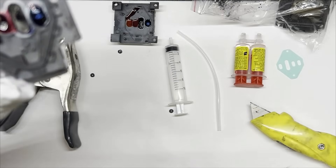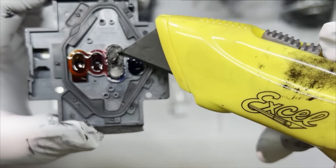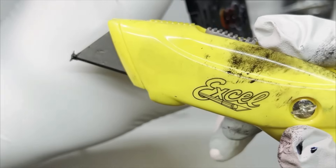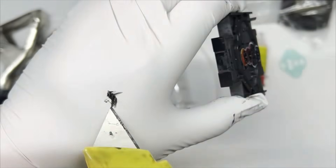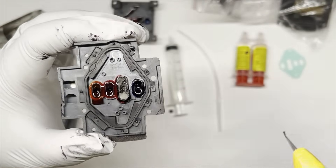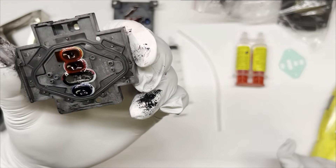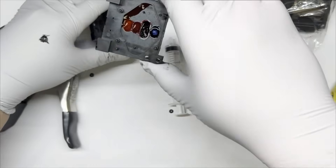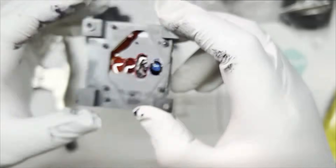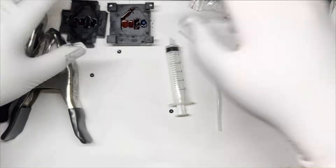Now we can see the problem. The ink accumulates here and becomes sort of like a paste — a really thick paste. There's no way that you can push your ink through. Even if you push it through and get it unclogged, after a while it's going to re-aggregate and just block the print. You can see there's a metal mesh, and you can see all the dry ink on it — so there's no way you can unclog it without opening it up.